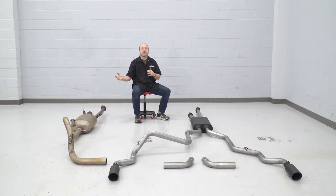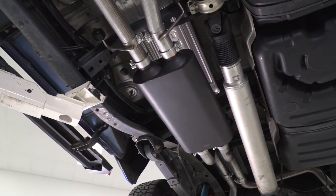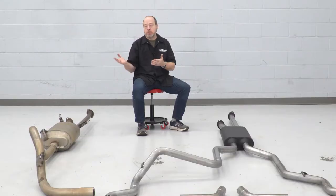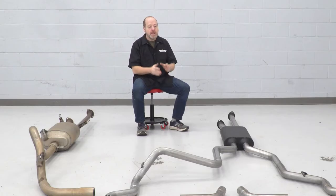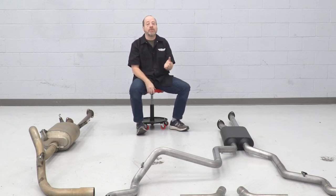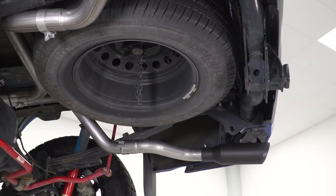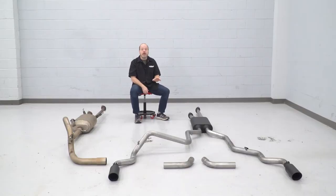Now we have our factory exhaust off the Tundra. We laid it out on the floor to give you a side-by-side comparison with the new Rough Country kit we're installing today. There's a huge styling upgrade with the new kit — those nice black tips are really going to dress up the rear end, whereas the factory exhaust just unceremoniously dumps out the back with no style whatsoever. The other nice thing is you have the option of shooting straight out the back or using the curved pipes for a side exit. That's relatively easy to switch — some weekend you might decide you want to see how it looks coming out the sides, and it's just a matter of undoing clamps and putting the new pipes on. You're also going to get an upgrade in sound quality with this Rough Country muffler, as you heard during our sound clip. So really, it's about style and a more aggressive exhaust note with this kit. Let's get it installed.